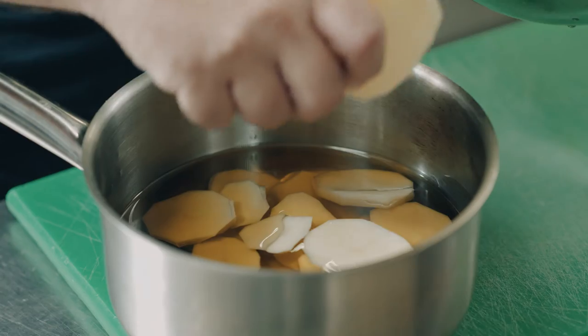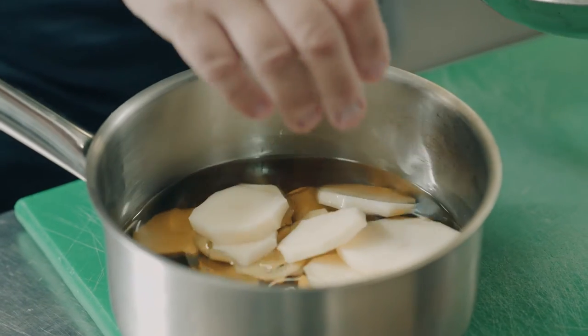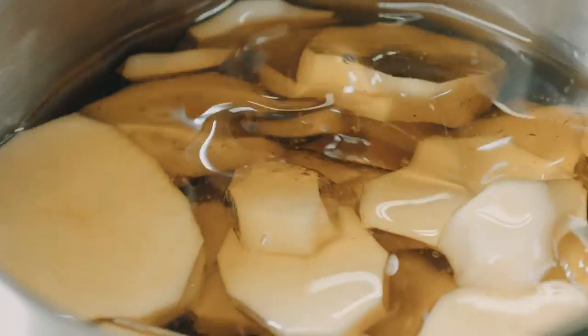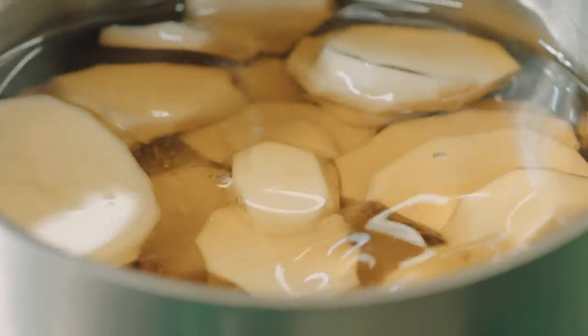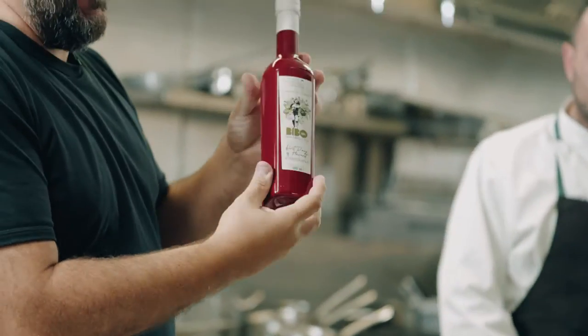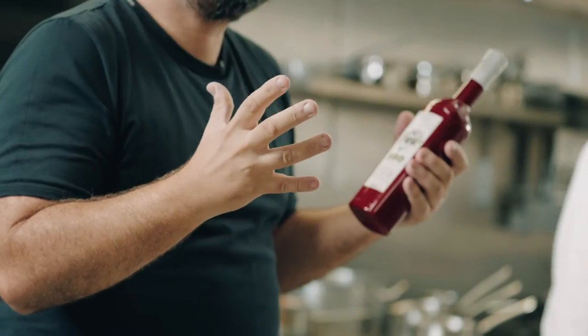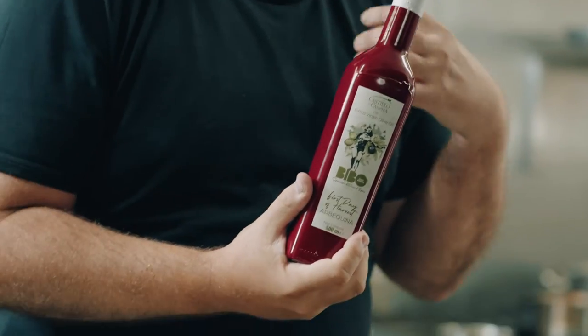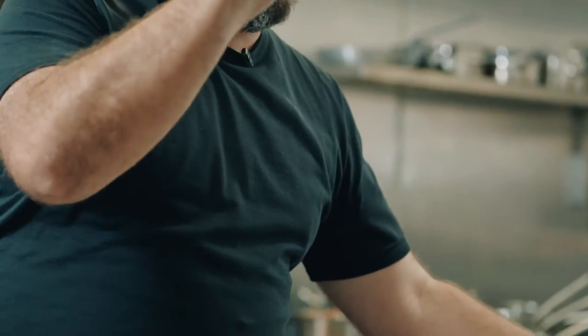We are going to use two different types of olive oil. In this case we have a Picual olive oil that I love to fry and confit — it's a very usual type of olive oil in my area, in Andalusia. And then to finish the dish we are going to use Arbequina. Arbequina is probably a fresher olive oil and it's my favorite to use raw. Two different types — don't forget it, because this is very important.